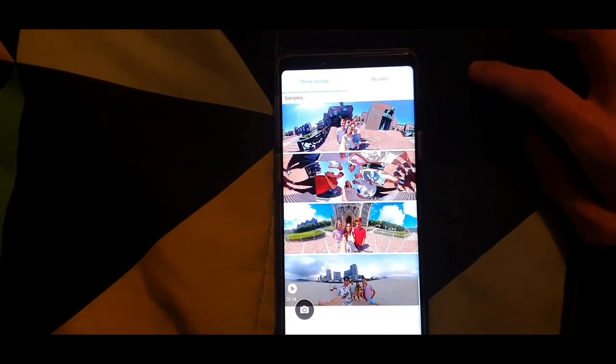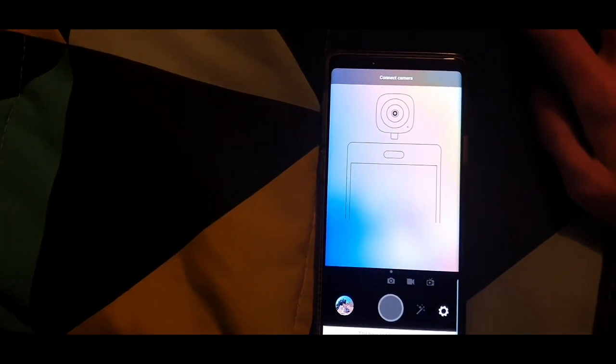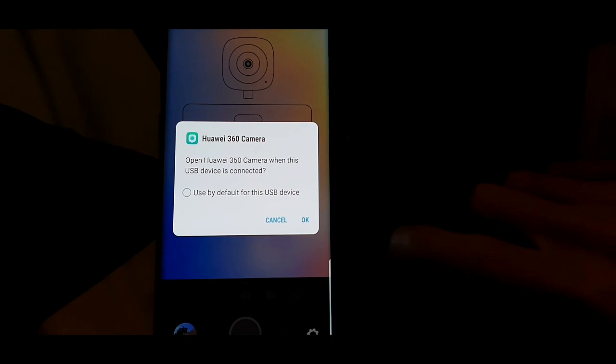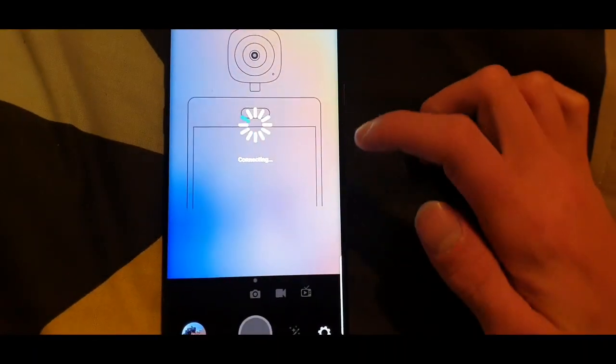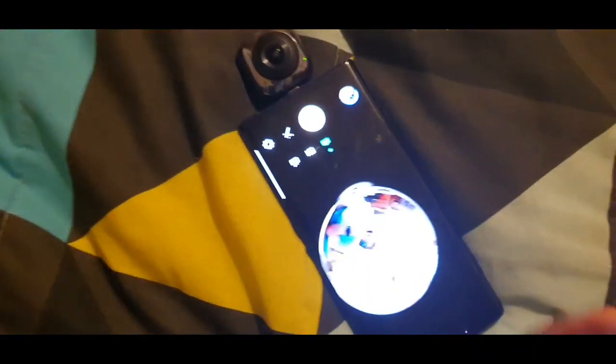The app shows example photos and prompts you to connect the camera. Connecting is easy — simply plug the 360 camera into your device. When prompted to open the Huawei 360 Camera app for this USB device, press OK. You'll then see a live 360-degree view that you can move around, showing the full room.